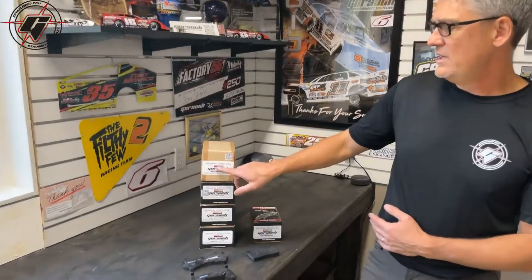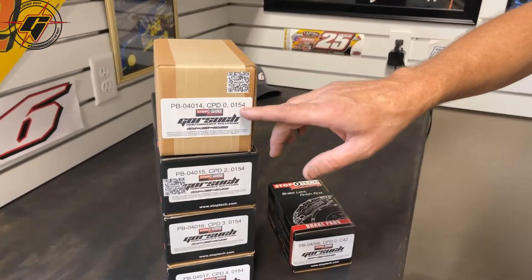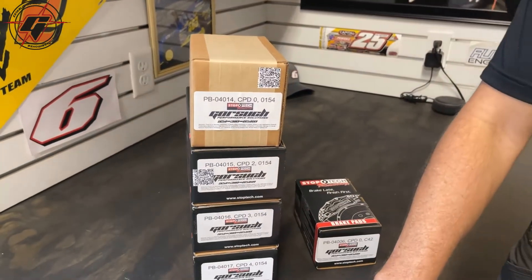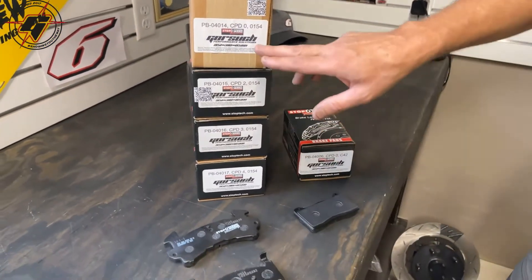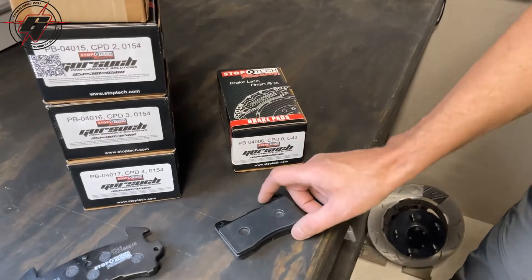We've come up with a system that's very simple and easy to understand. On the boxes you'll see we've got our part number, our compound number, and then the pad shape. So this would be a pad shape for your GM modifieds and your stock cars. And here you can see as an example, here's a pad shape for our dirt late models.